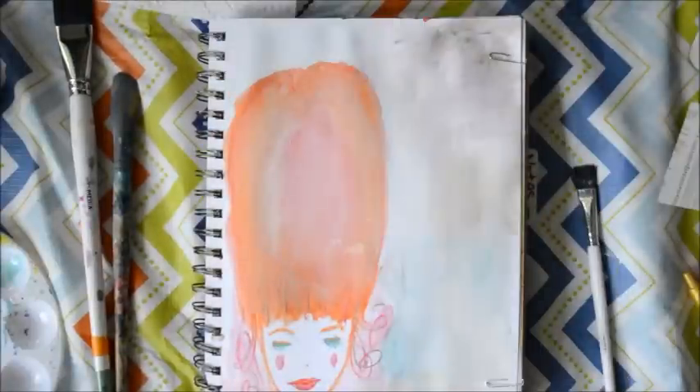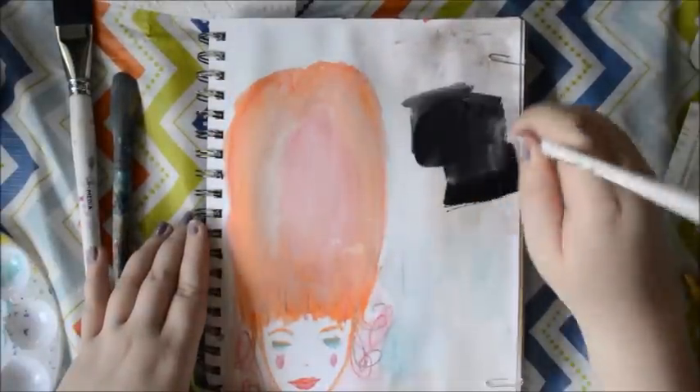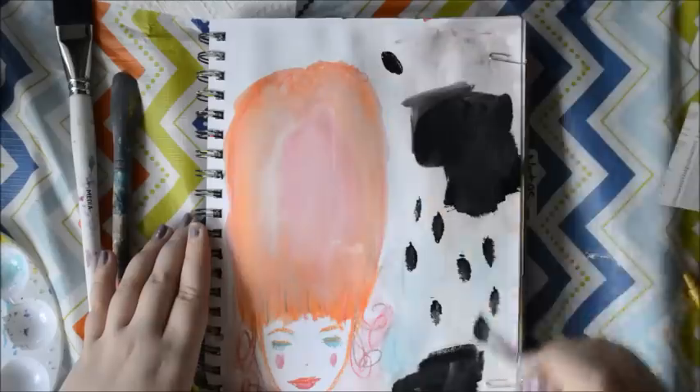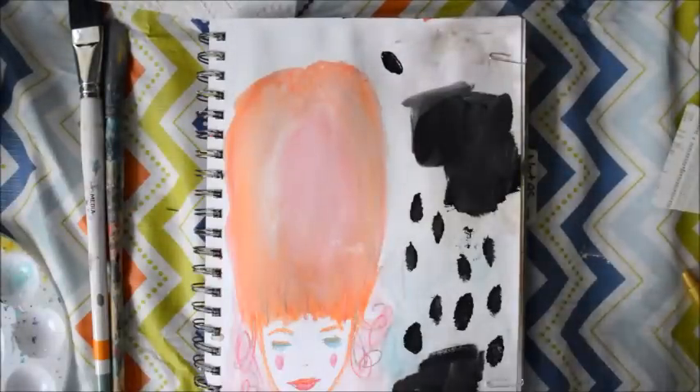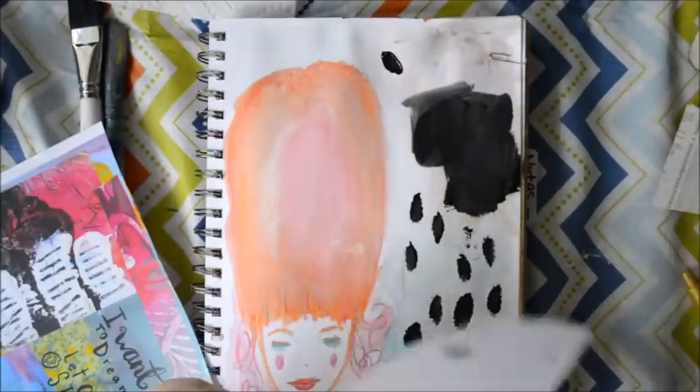So I just decided to put down white paint. For some reason when you do white paint over colors, it really makes a difference and adds depth and dimension to your page. And I added some white to the crayon on her hair because that will make it kind of easier to work with.